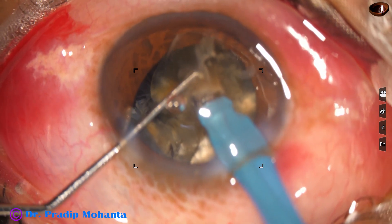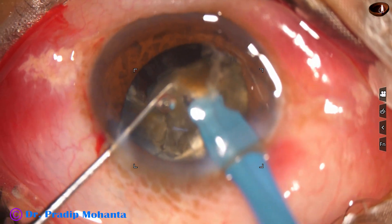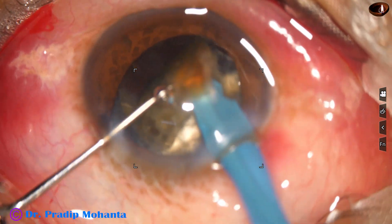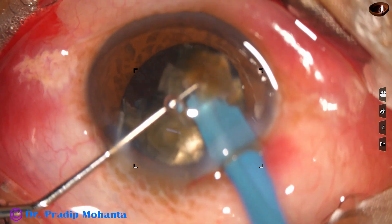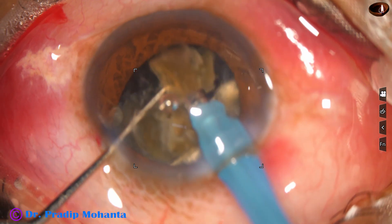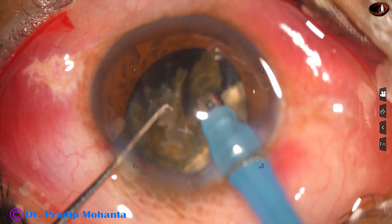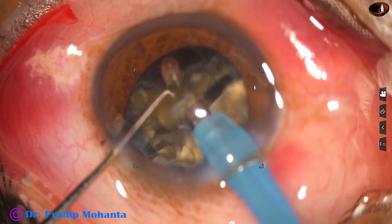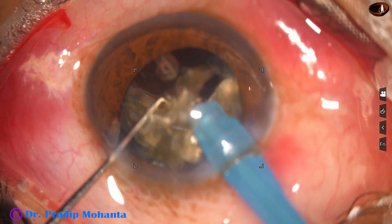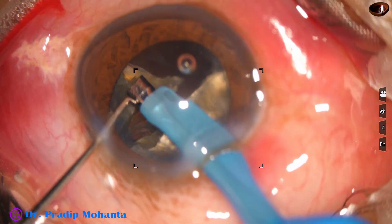There is some kind of floppiness of the iris, though the size of the pupil is adequate. The iris is tending to prolapse through the side port, but the side port is small and it cannot prolapse. So one piece has been removed. Still the last portion of the first quadrant, and now I go to the second piece.